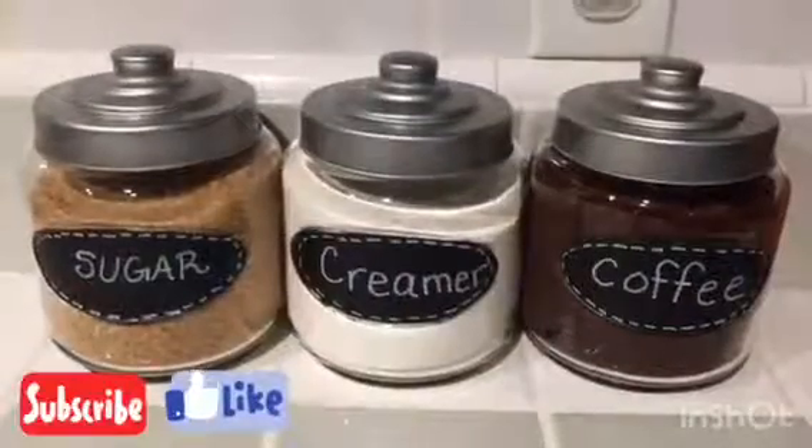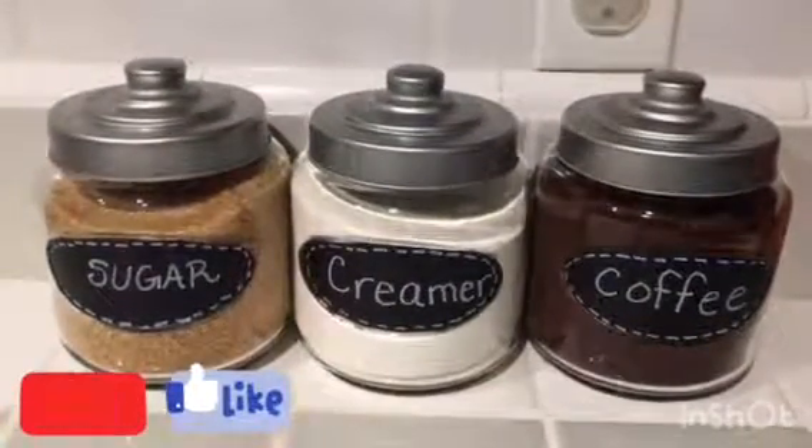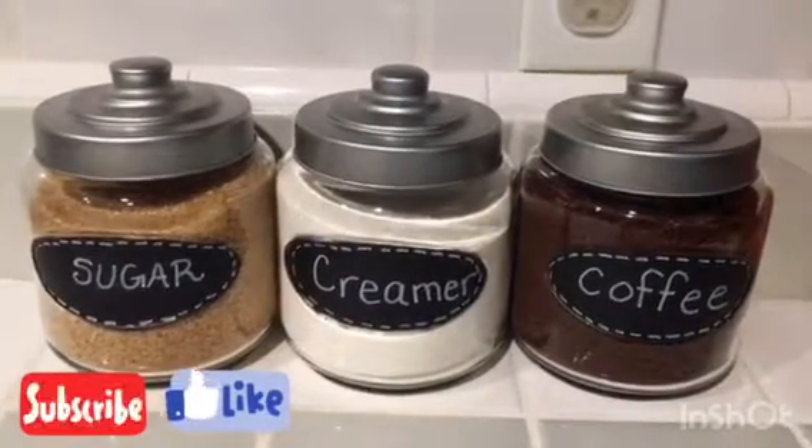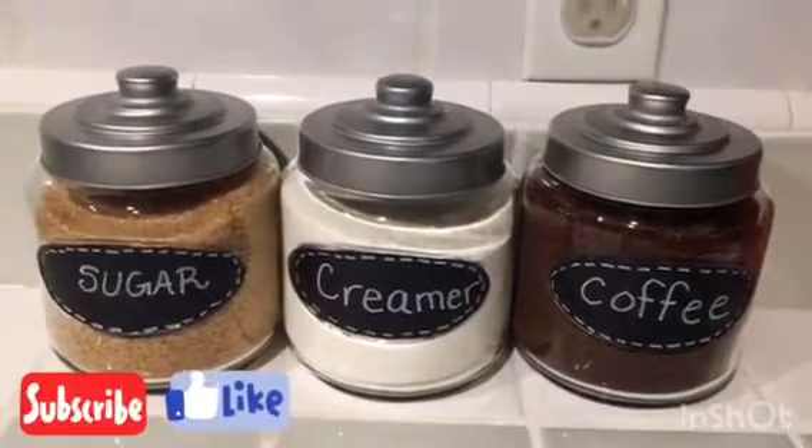Here they are! I filled them with brown sugar, creamer, and coffee, and they're ready to be put in my pantry. I hope you guys enjoyed this DIY and I hope you go ahead and try it out.